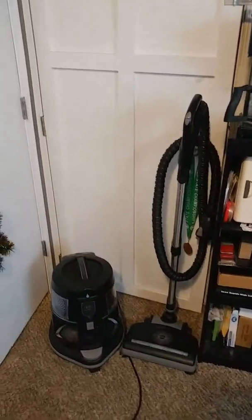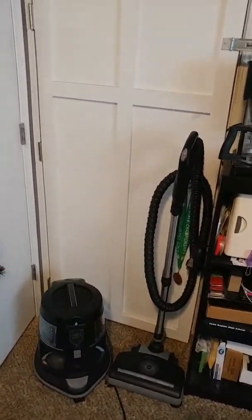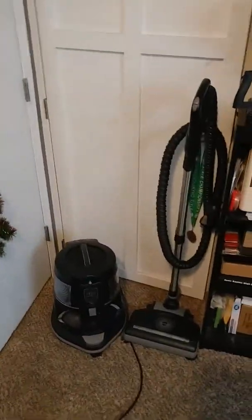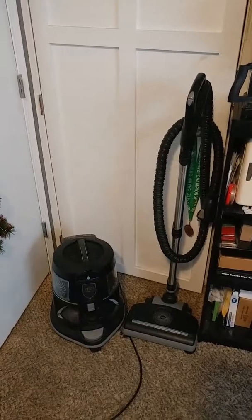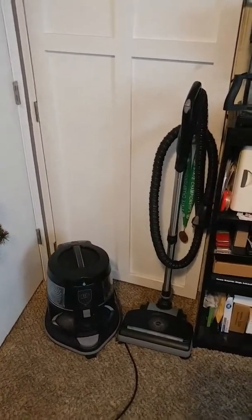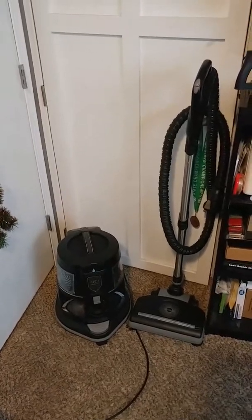Hi, my YouTubers! You guys are probably wondering where the heck I went. Sorry, it's been a long time since I made a vacuum review video — I've just been really busy lately.